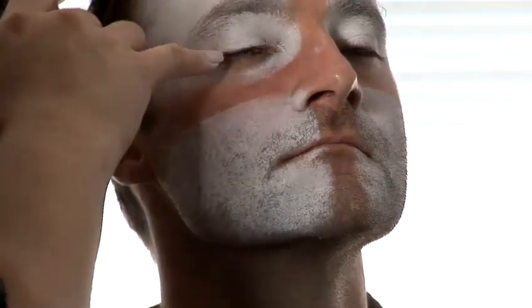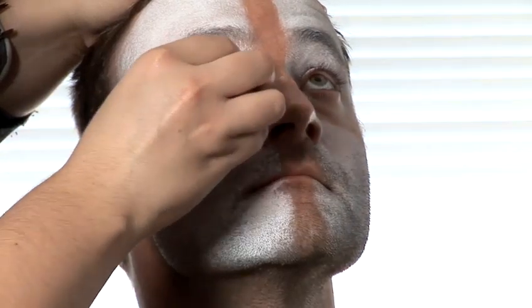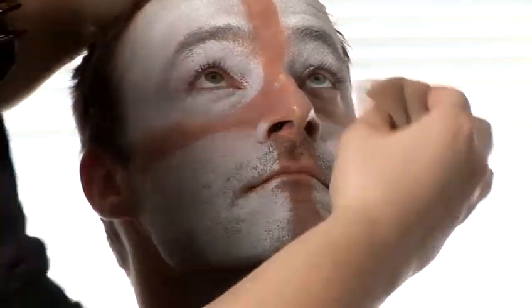And then when it comes to underneath the eyes, you ask the person to look upwards and then use the edge of the sponge just to go underneath the eye like this — just dab it underneath. Then you've got your paint right up to the edge of the eye on that side as well.